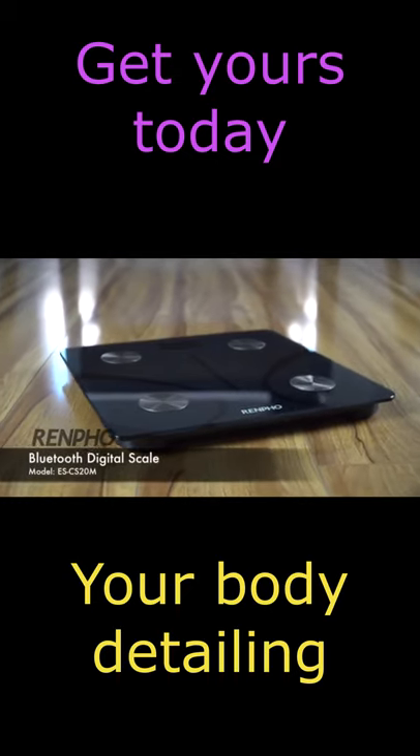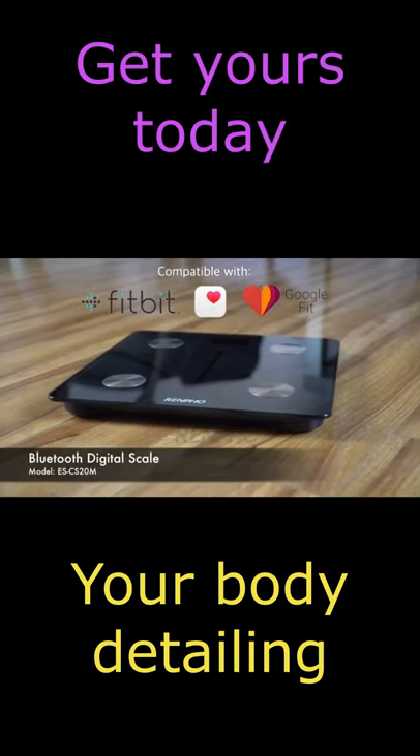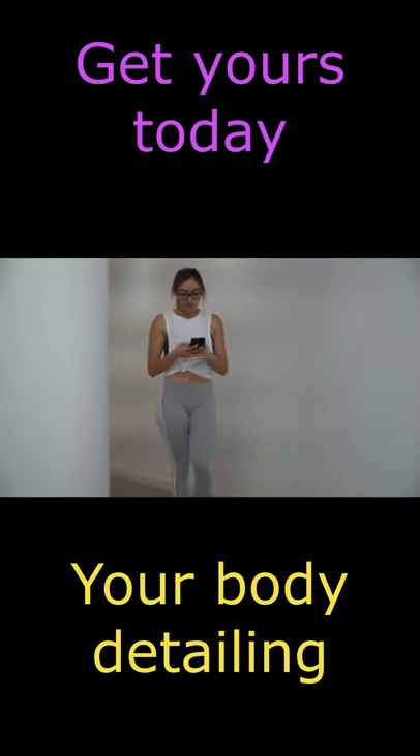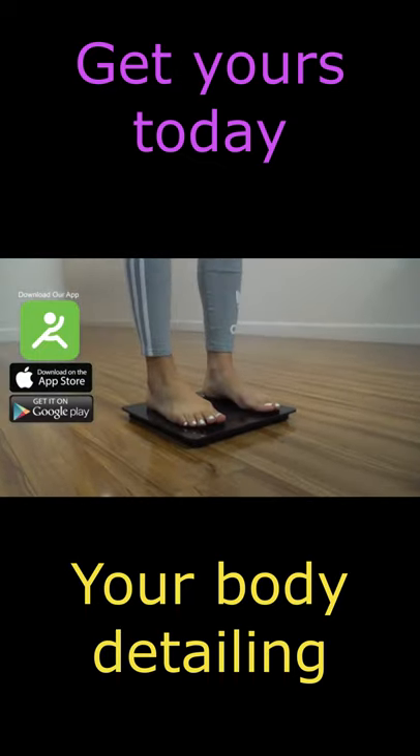Finally, a Bluetooth scale that does more than tell your body weight. Introducing the Renfo Bluetooth Digital Scale Model ES-CS20M. Through our integrated software, you can download the Renfo Fitness app through your app store to pair seamlessly via Bluetooth.